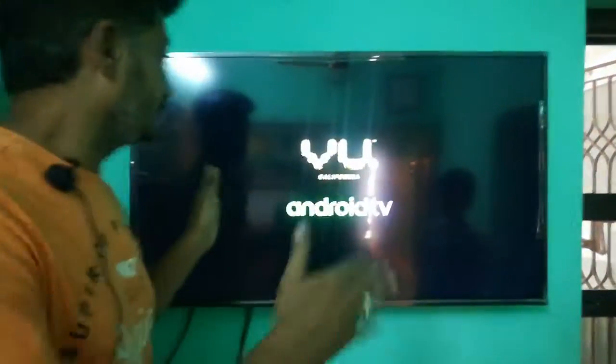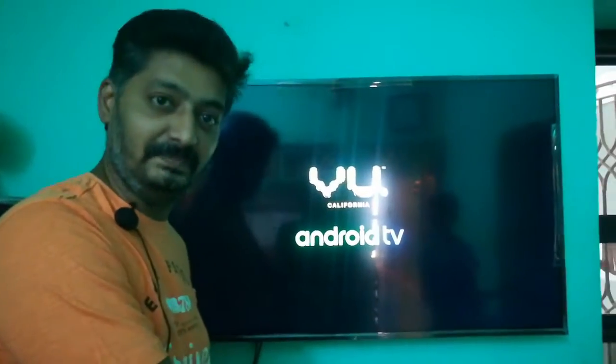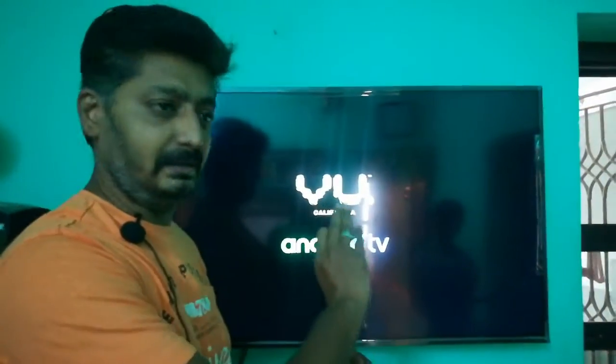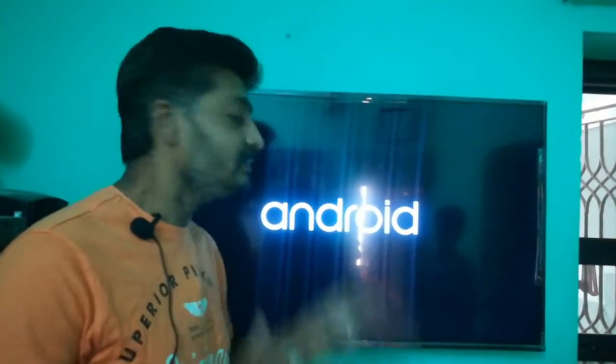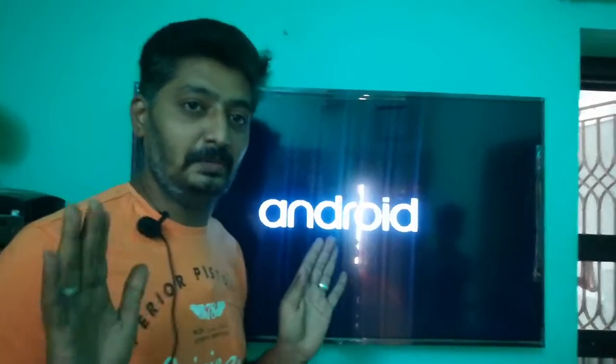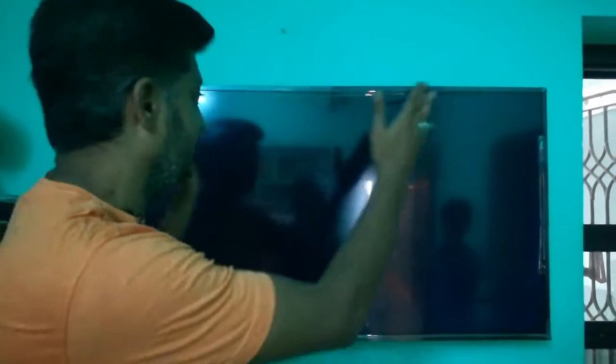We are going to talk about the VU 43 inches. It's a complete full HD LED Android Smart TV.